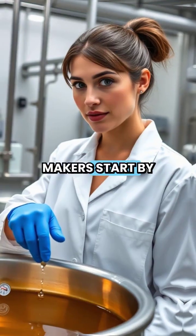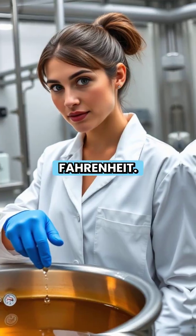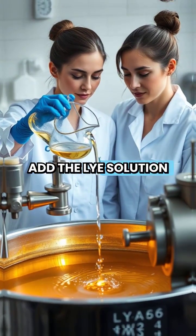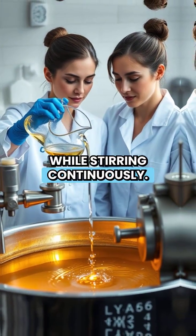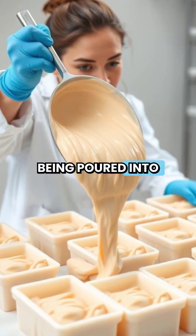Commercial soap makers start by heating coconut oil, palm oil, or olive oil to around 100 degrees Fahrenheit. Then they carefully add the lye solution while stirring continuously. This mixture thickens into a pudding-like consistency before being poured into molds.